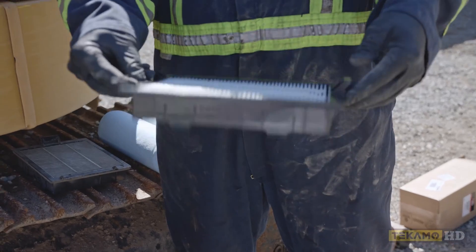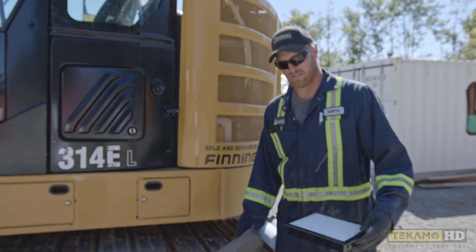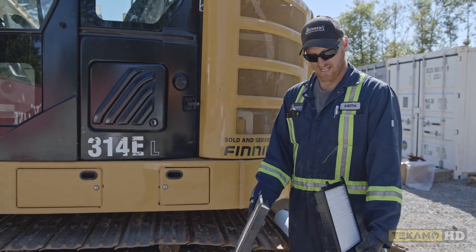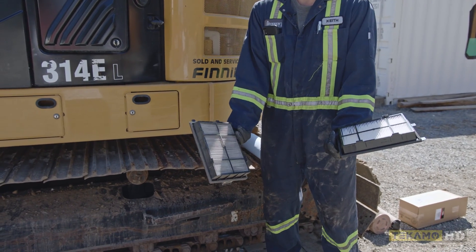This is the new filter here — outside and inside. I always want to double check with the filter that we pulled out to make sure it's the right one. Looks the same on the outside, the ends, the inside. In this case, this is the exact filter from the manufacturer.